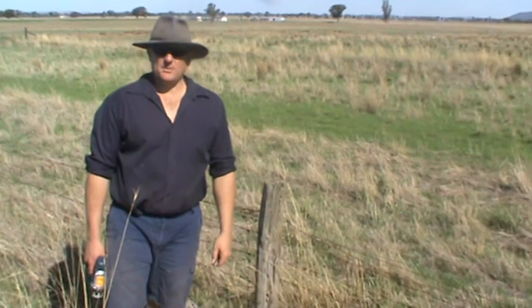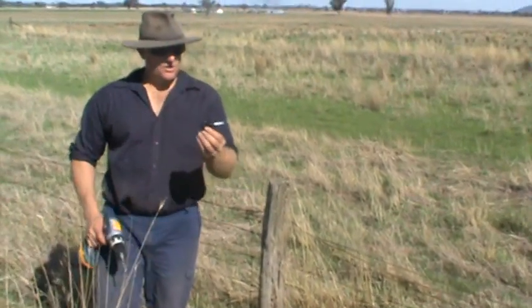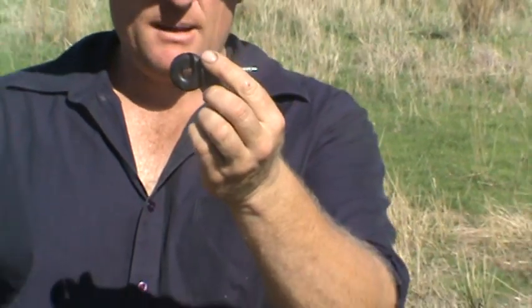G'day, welcome to shearingandfencing.com.au. My name's Justin and today we're going to put in these short wood post screw-in insulators. The 7mm hole in there is ideal for poly wire and plain wire.